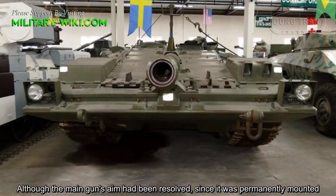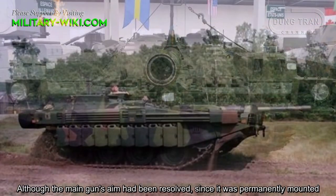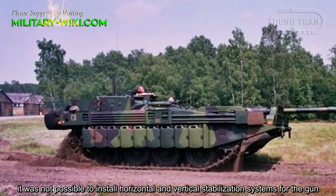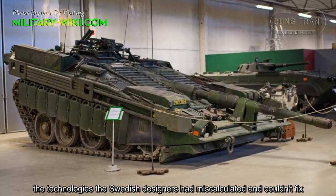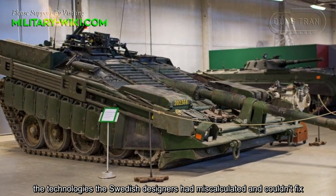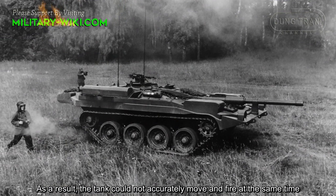Although the main gun's aim had been preserved since it was permanently mounted, it was not possible to install horizontal and vertical stabilization systems for the gun — a technology the Swedish designers had miscalculated and couldn't fix. As a result, the tank could not accurately move and fire at the same time.